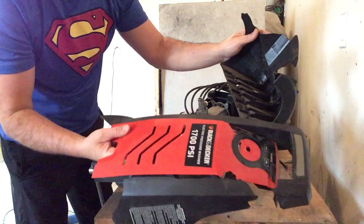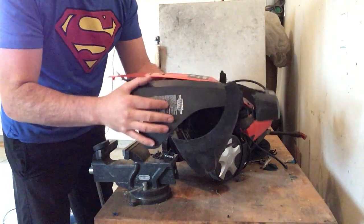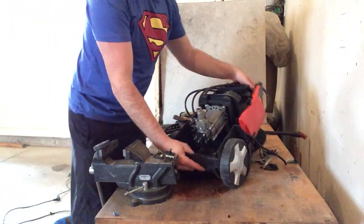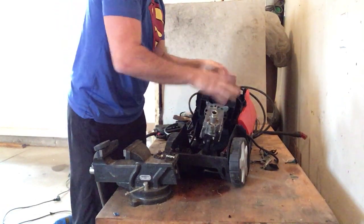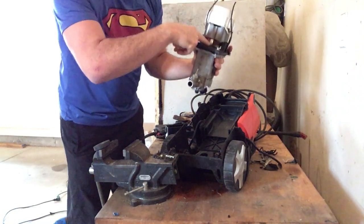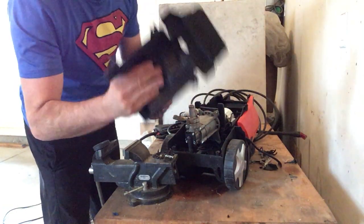Unfortunately this is plastic — I cannot do anything with this in our municipality other than go to the landfill. Some municipalities and regions will take heavier plastic depending on where you live, but unfortunately for us this is garbage. Inside, you can see there is not much to it. This is just a plastic cover that comes off and it reveals a nice motor. This motor is going to have copper, it's going to have some cast aluminum, as well as a lot of power cord inside of here.